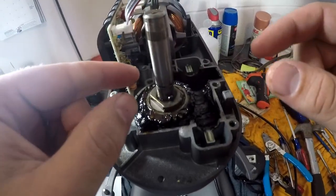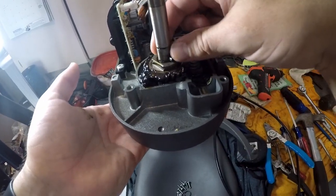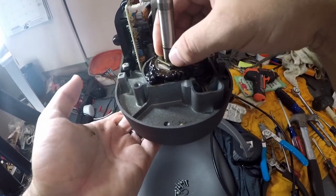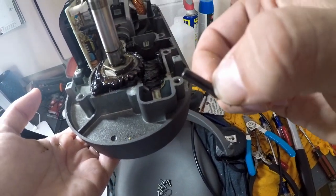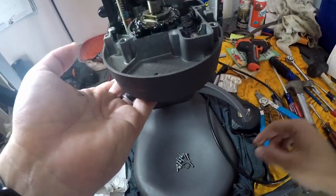Next thing we're going to want to do is removal of this roll pin right here. You don't need a special punch for this one — it slides in and out real easily. You just kind of pull on it — super easy. Be careful not to lose it.